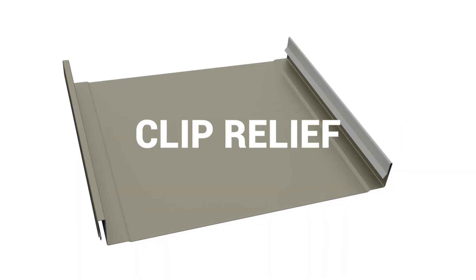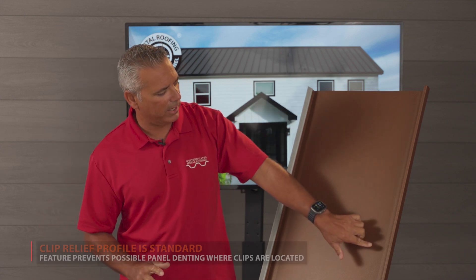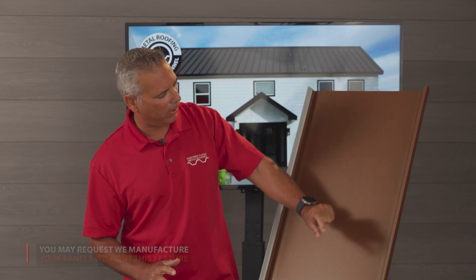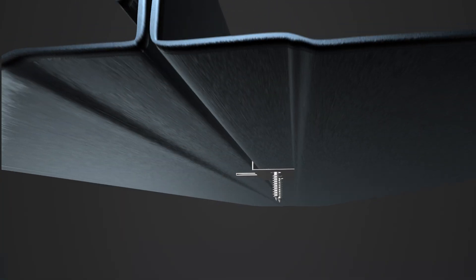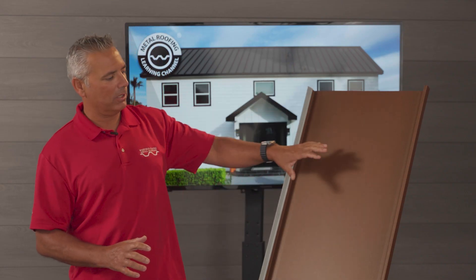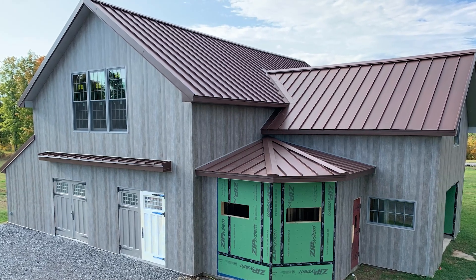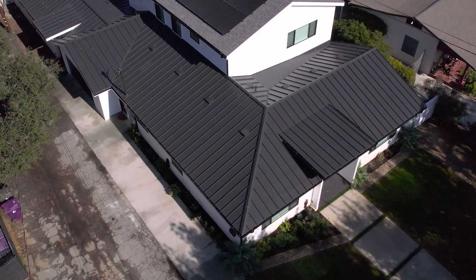The first type of structure is called Clip Relief. Clip Relief goes right on the outside vertical leg, and the great thing about it is it's barely noticeable. Most of the panel is flat, and you've got this very small area with a slight indentation designed to go over the clip. It really lessens the likelihood of oil canning, but visually it's almost unnoticeable — especially from ground to roof, you're really not going to see this very small indentation on a small fraction of the panel. So it's really a win-win situation.